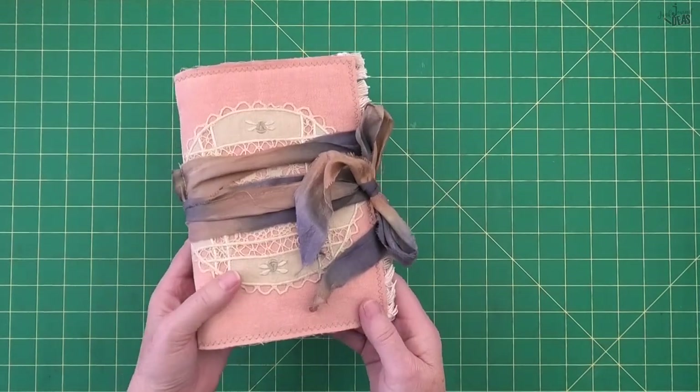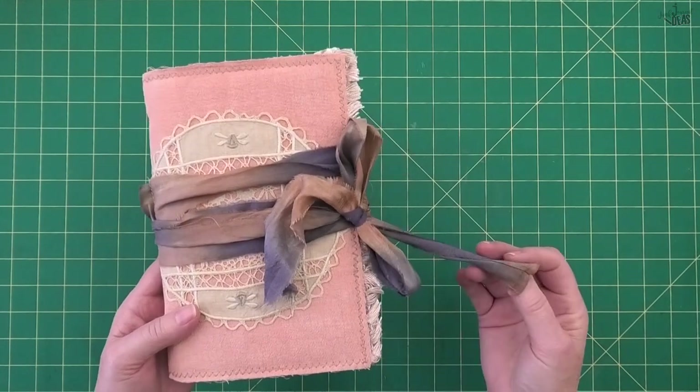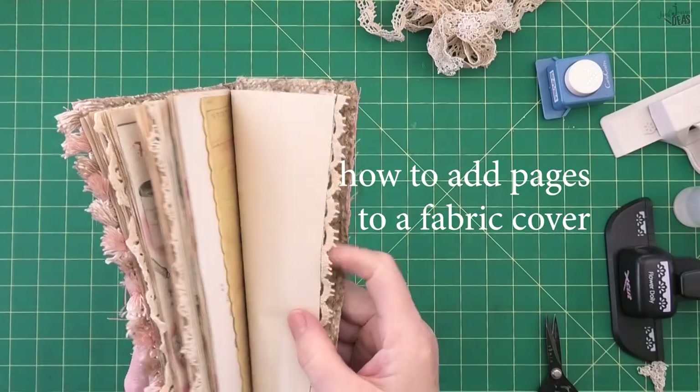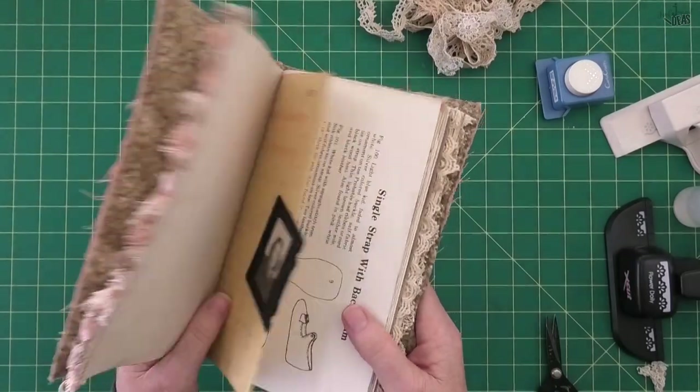This is what the journal looks like finished, and one of my favorite sayings is simplicity is often the best. In this video I'm going to show you how to sew pages in a soft cover fabric journal.